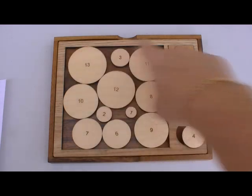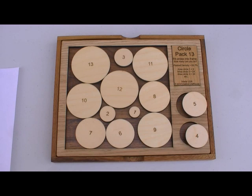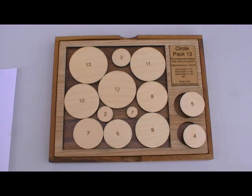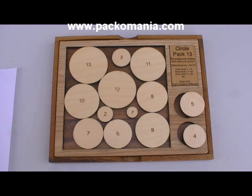Now we're given a square here, and this square is the smallest possible square that all 13 pieces can fit into. The mathematical work behind this I got from Professor Eckhart Specht, who has a very interesting website dealing with circle packing at packomania.com. It will be on your instruction sheet, and I'll reference this in the video.